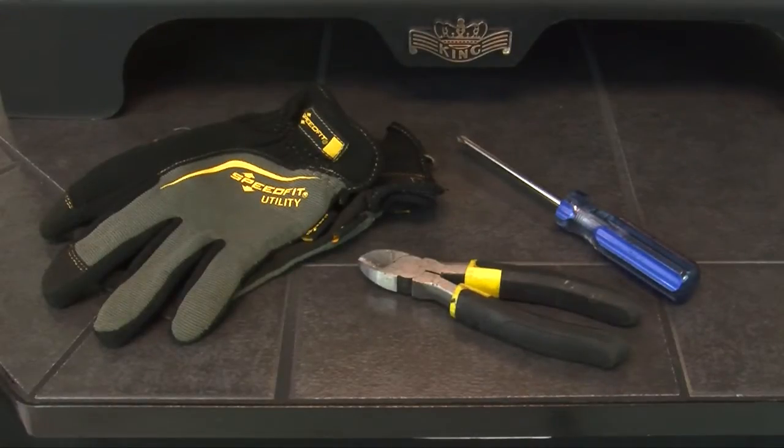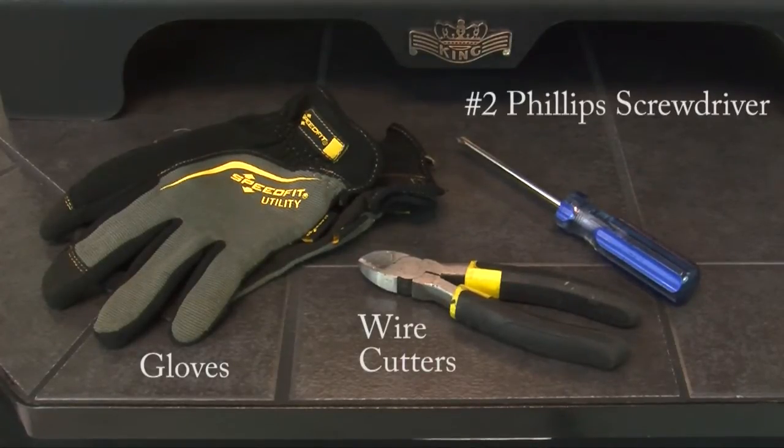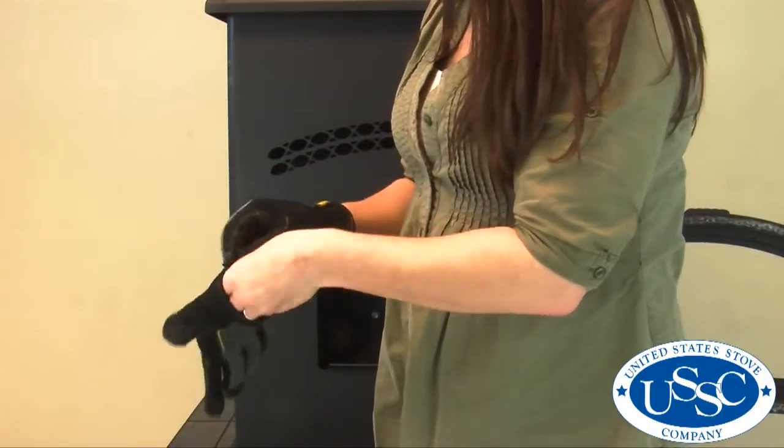The tools needed for today's project are a pair of gloves, some wire cutters, and a number 2 Phillips screwdriver. Before starting your project, remember to put your gloves on.